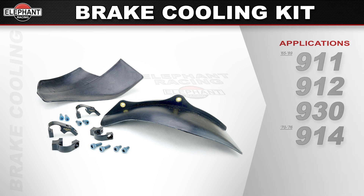Available for 1965 through 1989 911, 912, and 930s. Also for 1970 through 1976 914s.